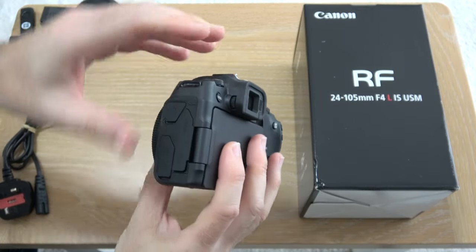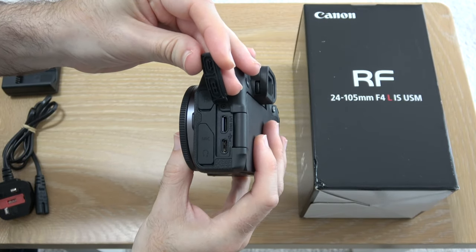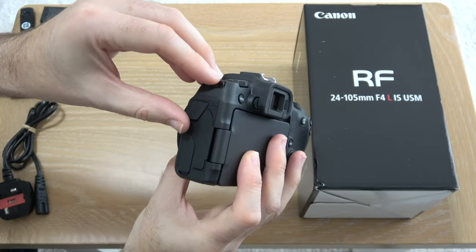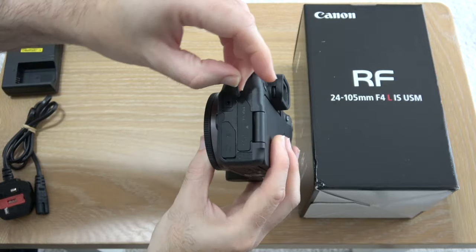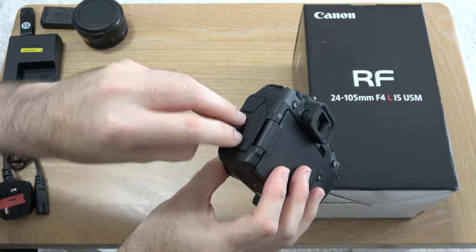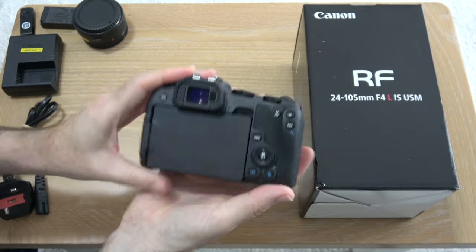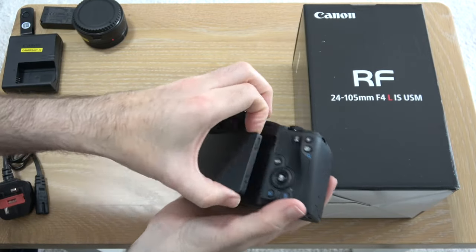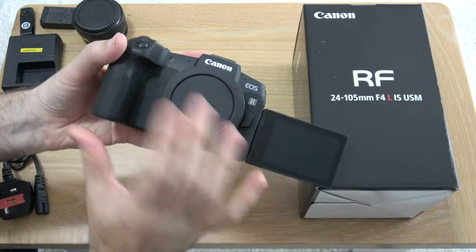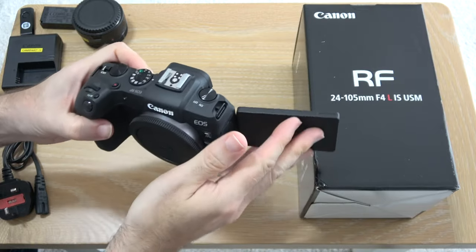On this side here we've got a full array of ports. Opening this up we have HDMI — it's a mini HDMI — and also USB-C. Then underneath the top port we have the shutter release or remote release. Under this one here we have the microphone and headphone ports. The really good thing about this camera is we have a fully articulating flippy-out screen.